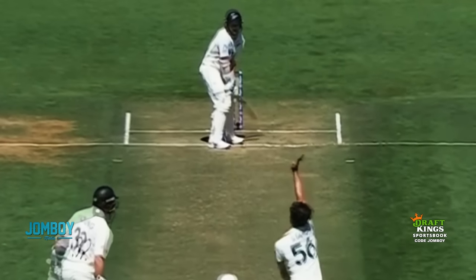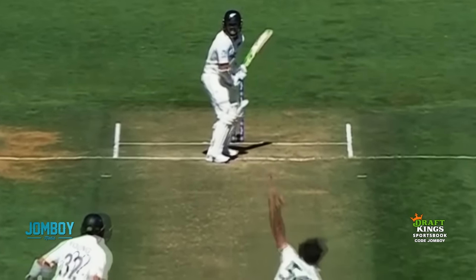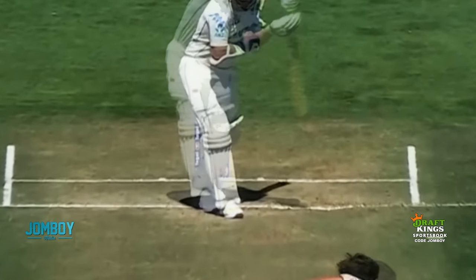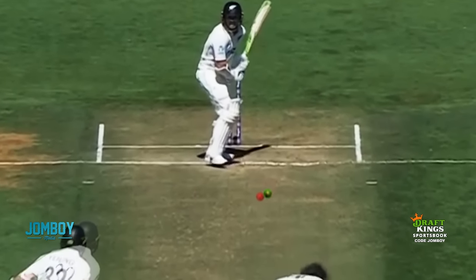When you put them together, they create a little cross action which can confuse the batter — they're going to go like two worms hanging out.